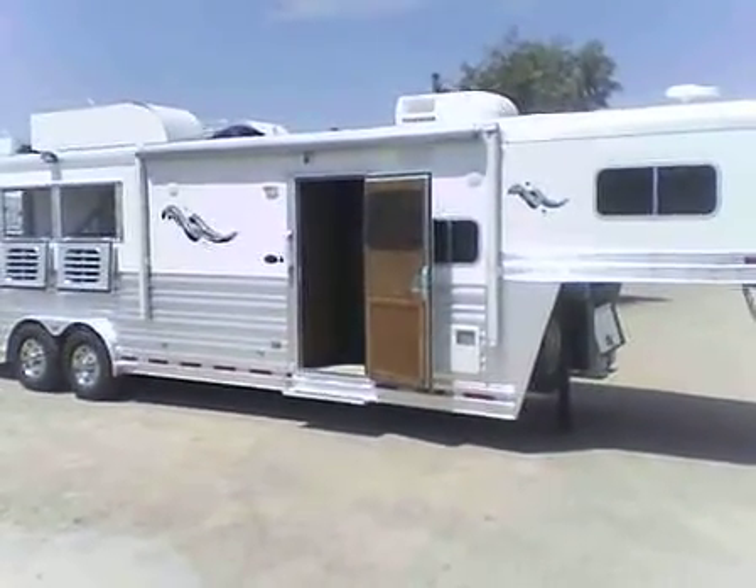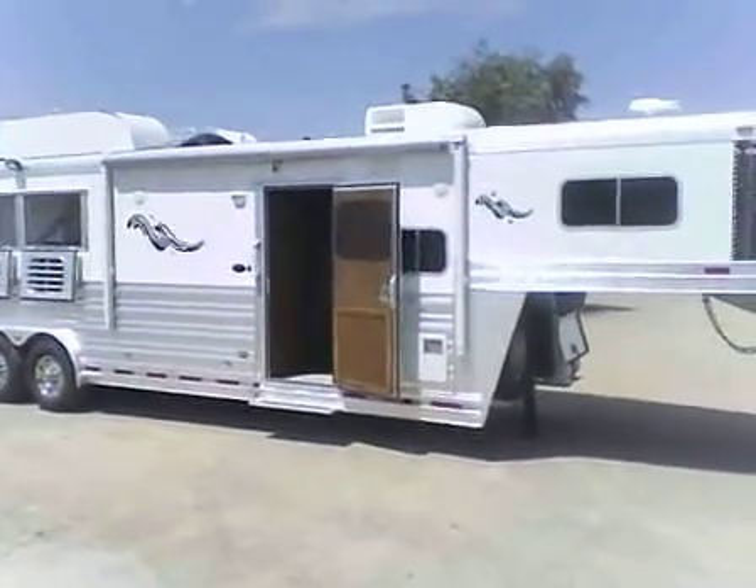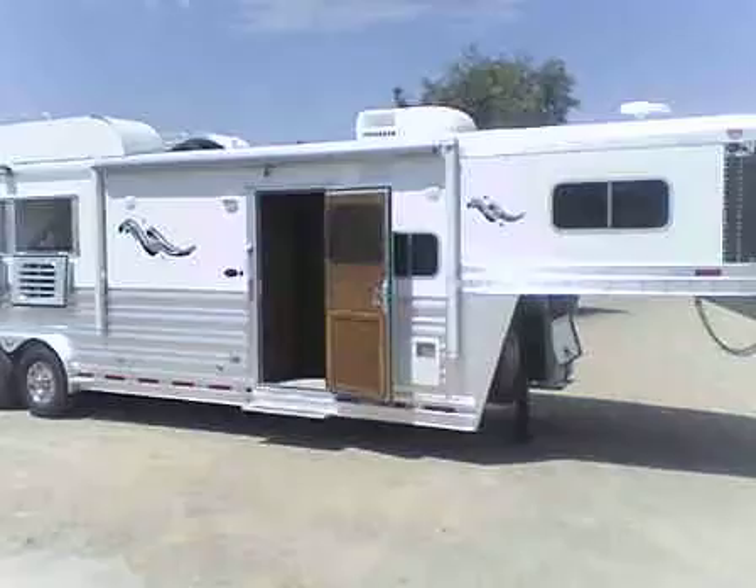This is our 2012 3-horse Platinum with a 10-foot 7-inch short wall living quarters. The living quarters was completed by Outlaw Conversions.